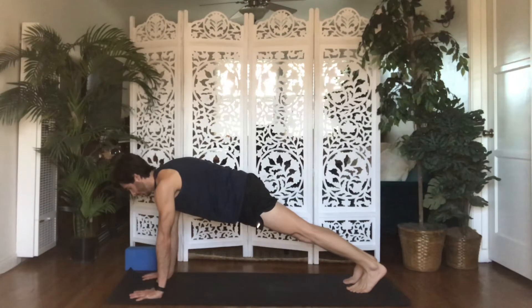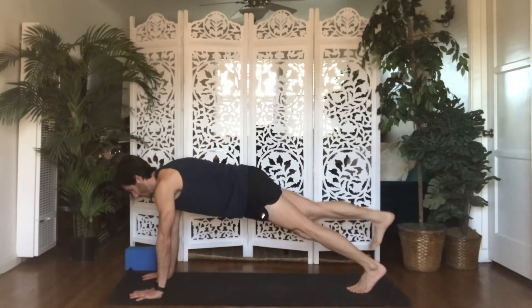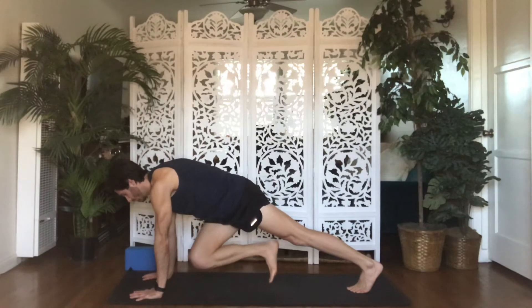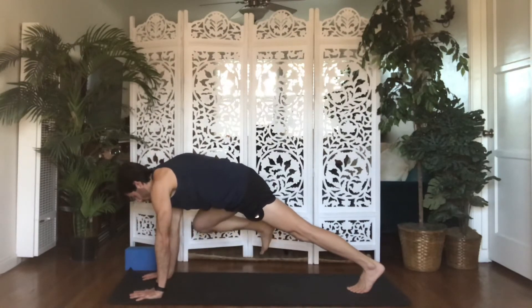From Lunge or Plank Pose, inhale One-Legged Plank. Lift your right leg up and back. Exhale, Knee Cross Body — draw your right knee to your left elbow. Inhale, open your right knee to your right elbow. Exhale, Windshield Wipers.